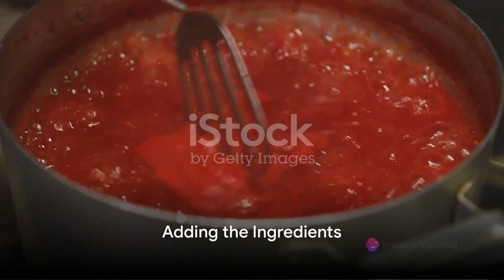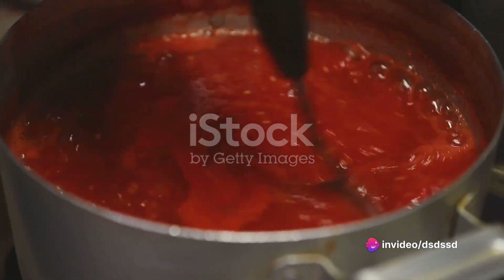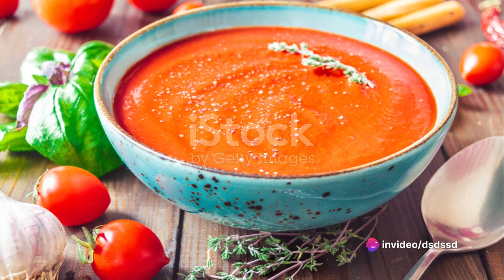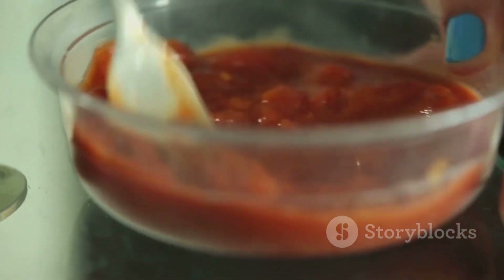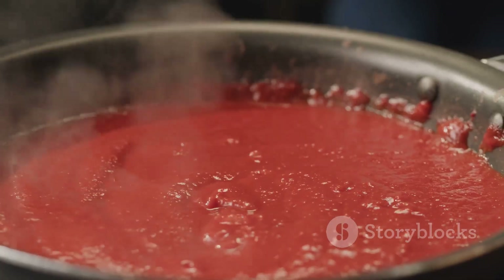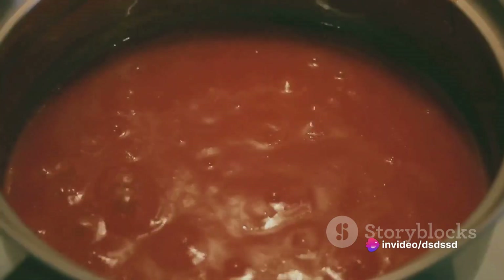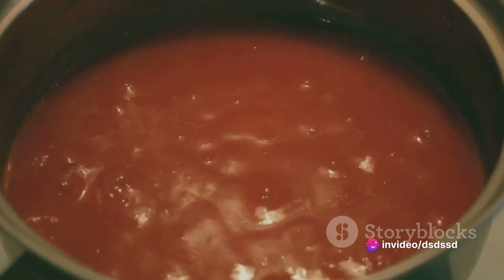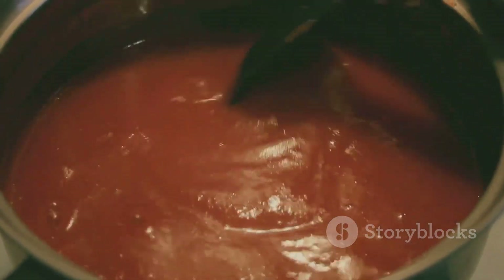Next, add the quartered tomatoes to the pan, along with a handful of fresh basil leaves, roughly torn. A generous pinch of salt, a dash of freshly ground black pepper, and a teaspoon of sugar is all it takes to season. Stir everything together, letting the ingredients get to know each other. Cover the pan and let it simmer on low heat for about 15 minutes, or until the tomatoes are soft and pulpy.